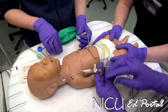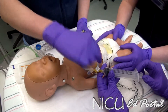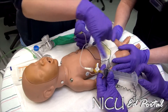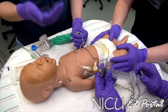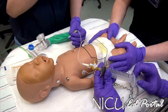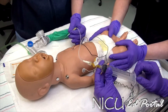Before pulling the air out, make sure you know which way the stopcock should be facing. When you pull air off, have the stopcock off to here so the air flows through the butterfly and through the syringe. To empty the air, turn the stopcock off to the butterfly and push the air out through the side port. Then turn the stopcock back off to the side port to pull more air.